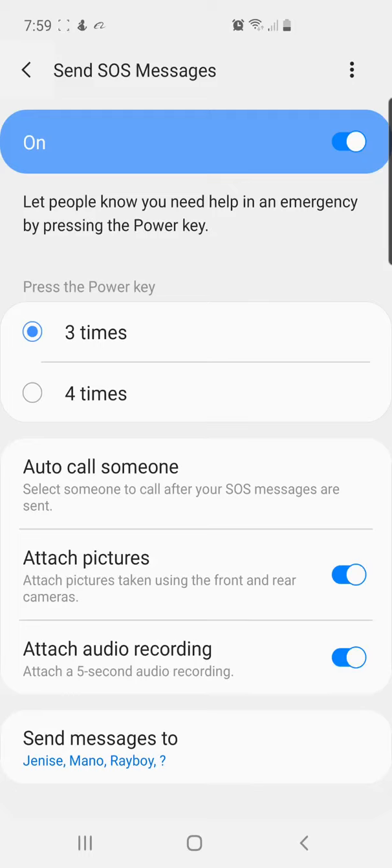I think that everyone who has an Android phone should know about this. Parents, you can show your children — this is really important in a time like this. Thank you.